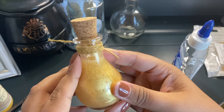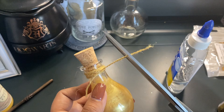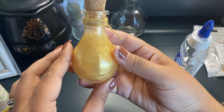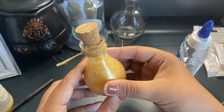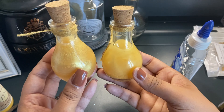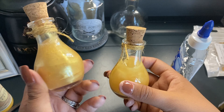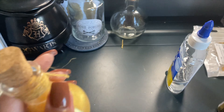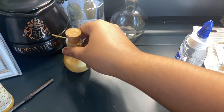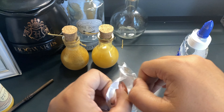Next we're gonna cork it — look at that, so cute! The bubbles will all go away, don't worry about that, it'll settle down. Awesome. Next we are gonna take our twine and cut a piece off to wrap around the bottle. I'll take about this much worth of twine — it's probably a lot but it's okay — and cut it. Now I'm gonna take the bottle and tie a little knot around it.